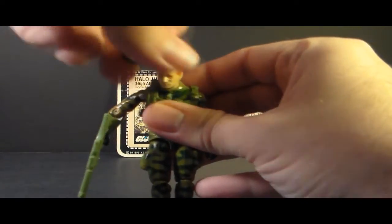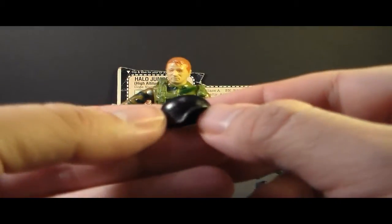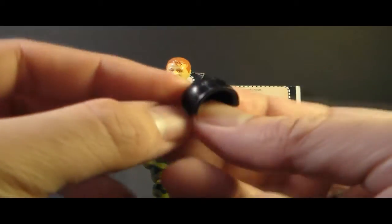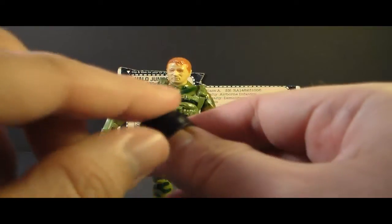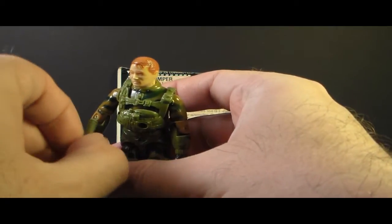Now let's look at that helmet. This helmet is not the standard G.I. Joe helmet — it's quite a bit different. It has kind of curved sides, and there is a variation of this helmet: you can find some that have holes in the sides, but this one doesn't.